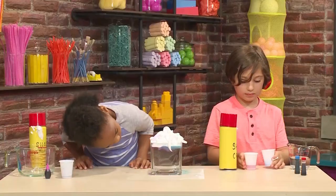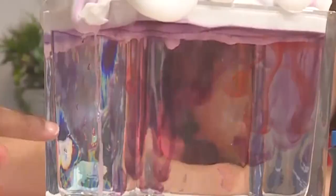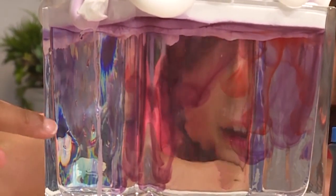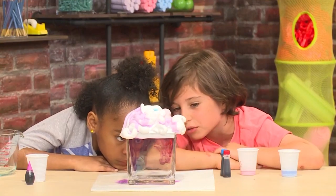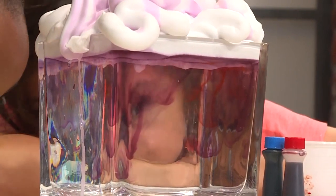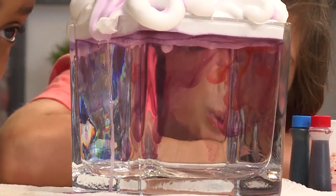I added blue, now I want to add some red — it's swirling. It takes a little while to soak through the shaving cream, then the colors go into the water. It's going down really slow, like in slow motion. It's very pretty and it looks like colorful rain coming out of a cloud — it's so cool.